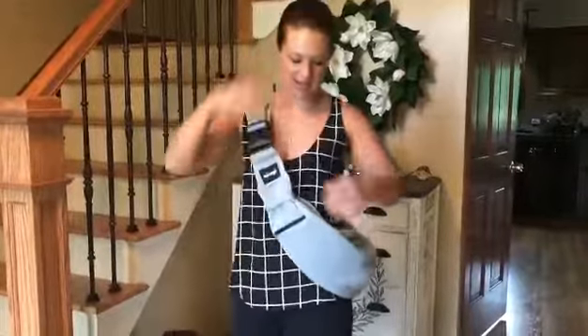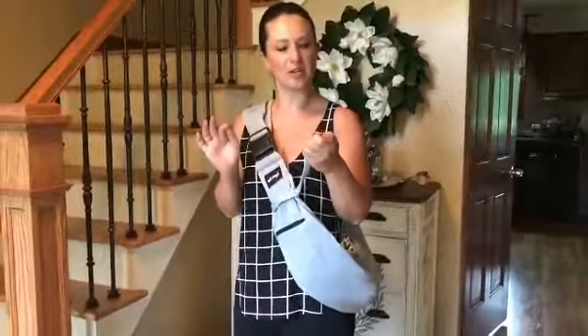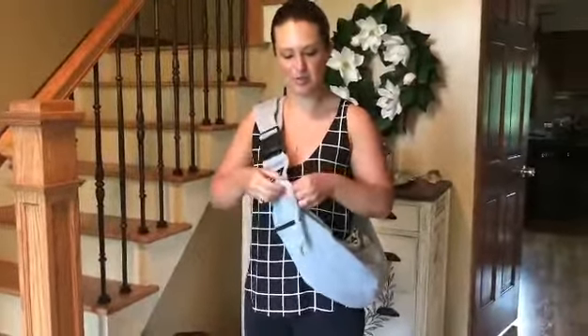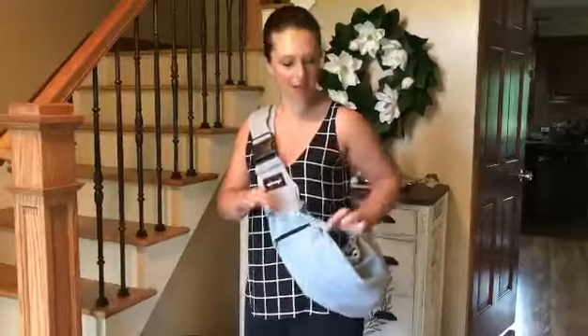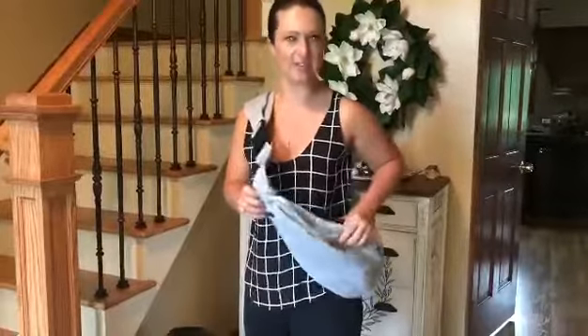Just snap it on, and once you've got it on, we've got our collar strap here so you would clip this to your collar, which we're going to demonstrate in just a second. This is also adjustable as well. If you want to make it looser or shorten up the collar to keep them closer, you can do that. If you want to give them a little bit more free reign, you can adjust that there as well.